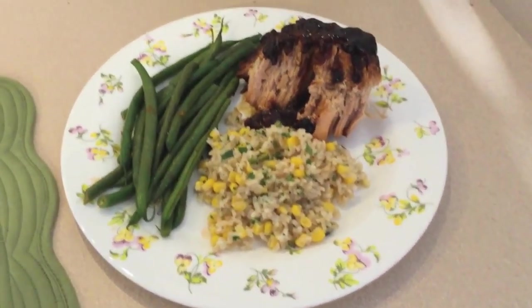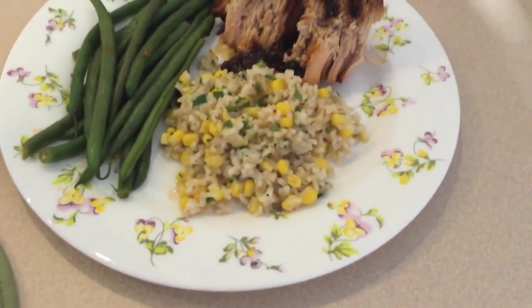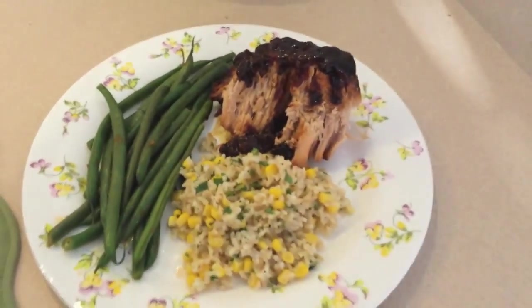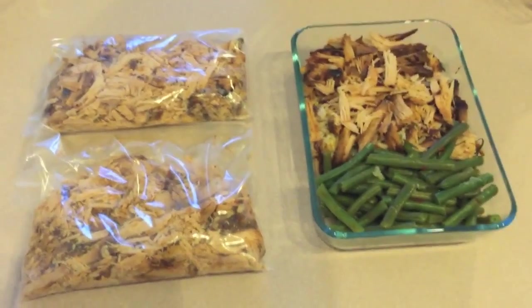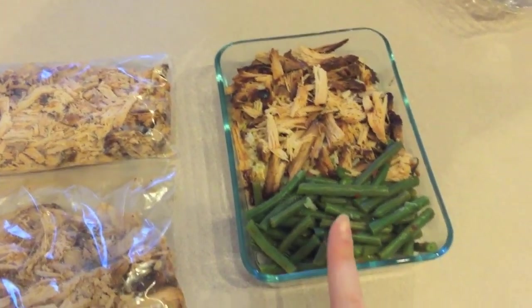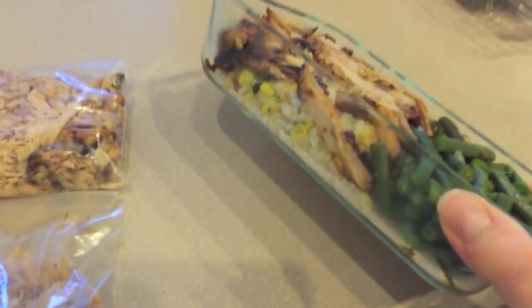For dinner tonight we have the pork roast that came out of the slow cooker, covered in the Hawaiian luau sauce. I have some brown rice and corn with a little bit of lime and cilantro, and then some chili green beans. I just wanted to share some of the leftovers I was able to get out of this meal. This right here will be one lunch for me tomorrow — it has some of the pork, all the leftover green beans, and the leftover rice and corn in the bottom.